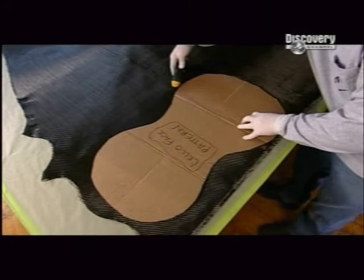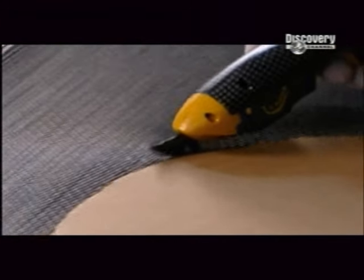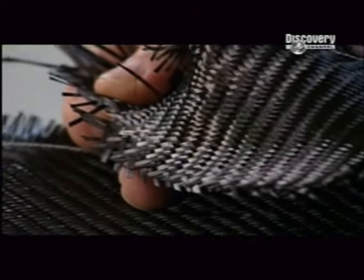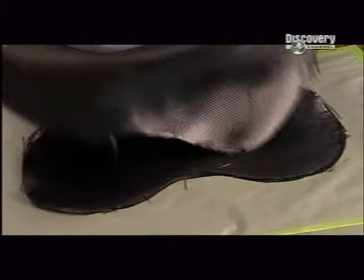The top piece of the cello is cut from fabric that's woven with carbon strands. This material is stronger than steel, yet electric shears easily cut through it. Numerous top cello pieces are cut out, and then set aside while work continues on another section of the instrument.